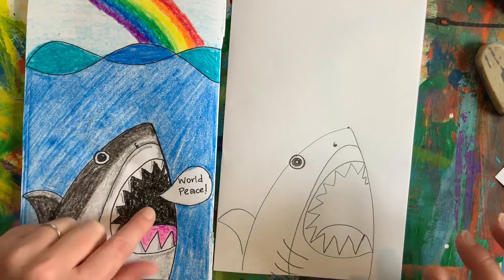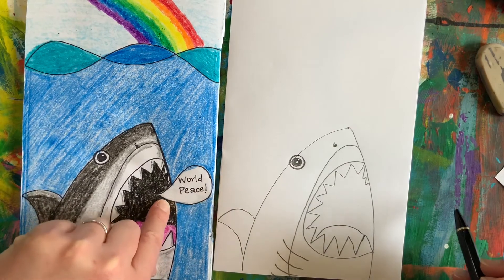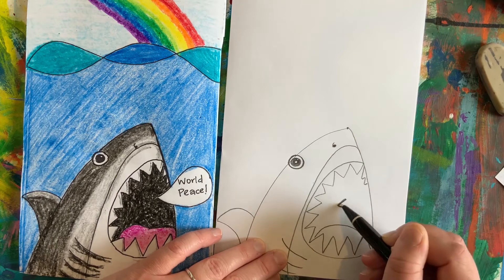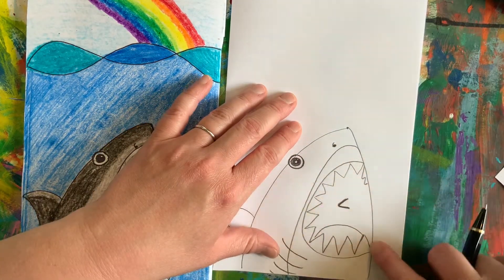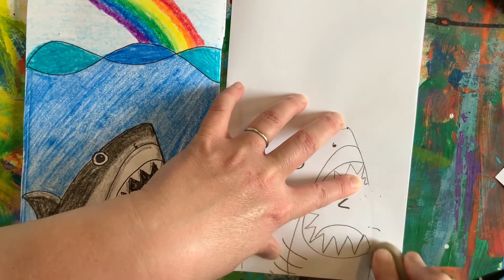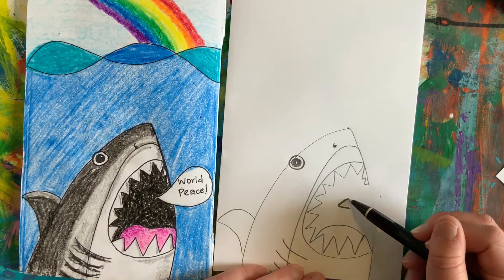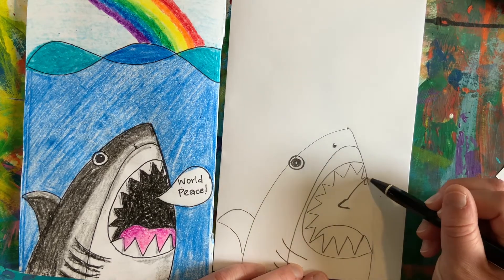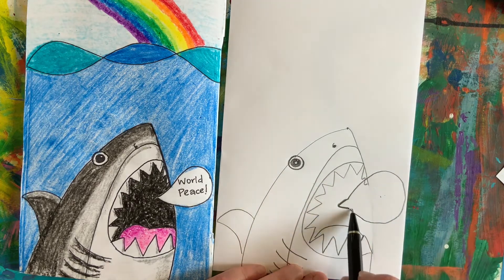Now to make it look like your shark is actually screaming something, we're going to start with a sideways letter V inside the mouth. And I am going to erase this line in between the top and bottom teeth so I can draw my speech bubble. Then at the top of that V, I'm going to make a big circle as big as I can fit in that space and come back and meet the bottom.